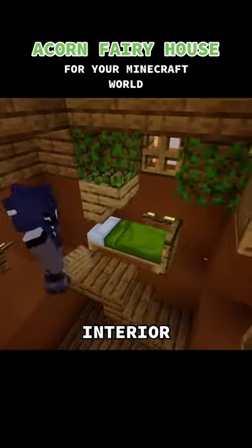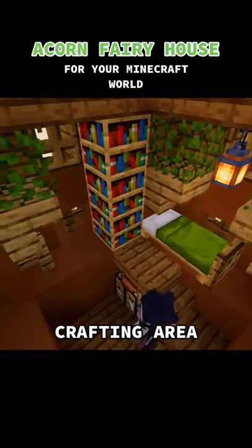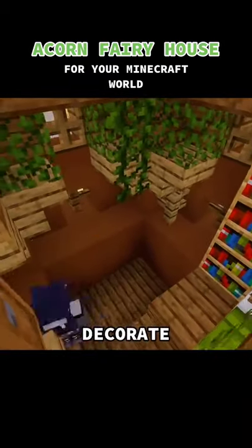Moving on to the interior, I make a raised bed and then I add a crafting area. I decorate the remaining space and then I'm done.